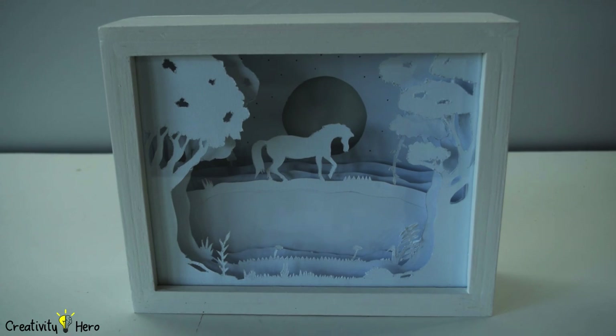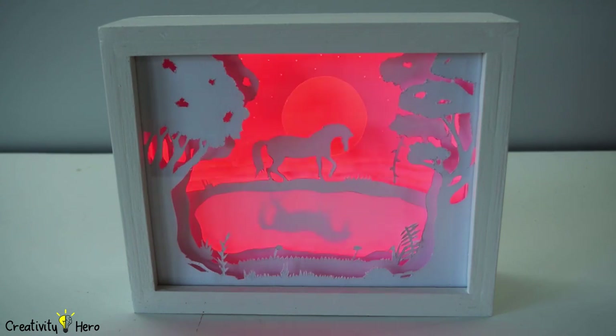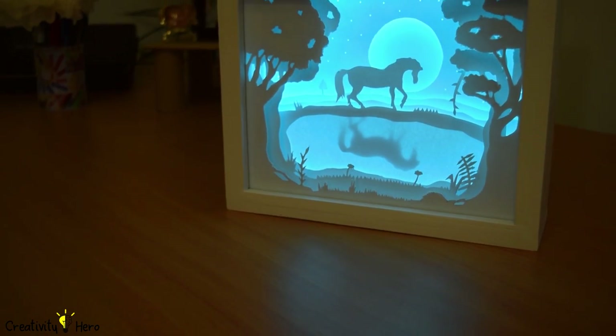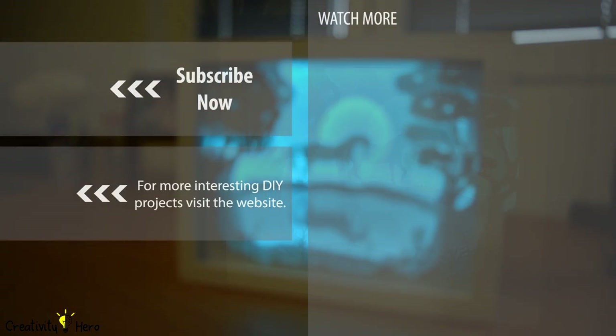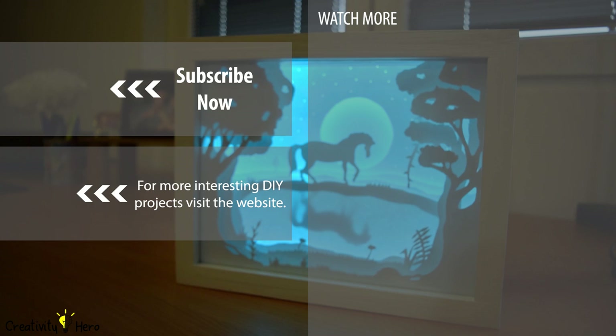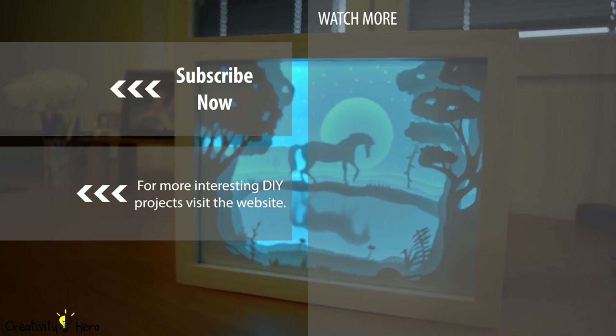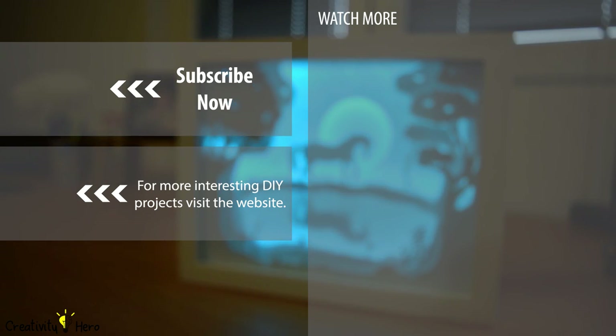Now your 3D paper cut lightbox is complete. Turn your lightbox on and admire the amazing result. Thank you so much for watching, I hope you enjoyed this wonderful DIY. If you liked this video, give me a thumbs up and subscribe to my channel.